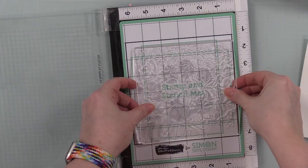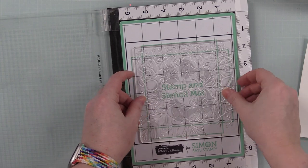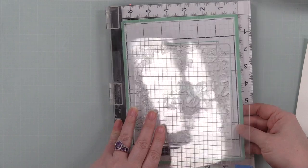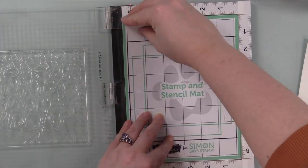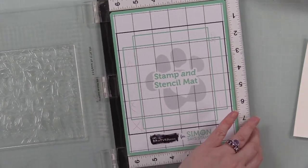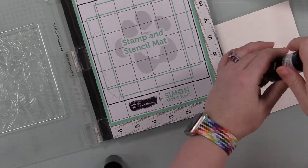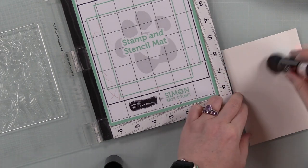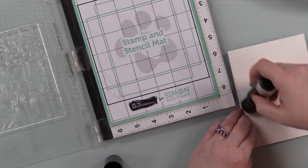It's just about the size of a standard background stamp, not quite six by six, and it's clear. So this first little bit of the video is uninteresting because it's a clear stamp — I'm going to stamp it with clear ink and then emboss it with tone-on-tone embossing powder. I got it lined up in my MISTI using my sticky mat.